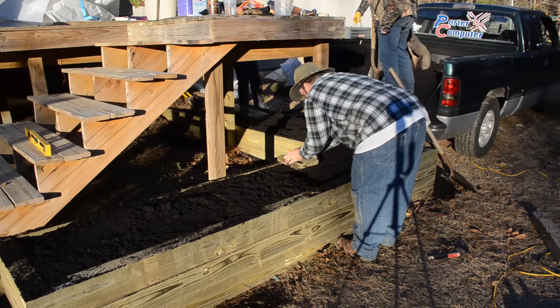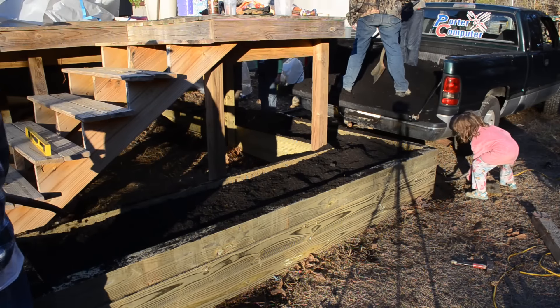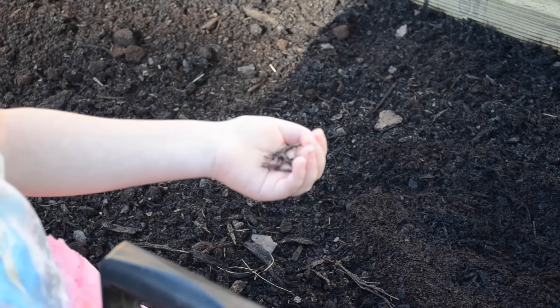We then compressed that soil a little bit, just because we knew there were going to be some air pockets in there. We then added a little bit more soil on top and cleaned up some of the mess that we made.